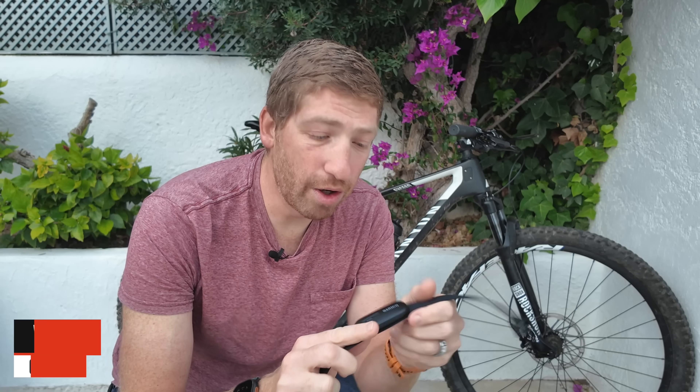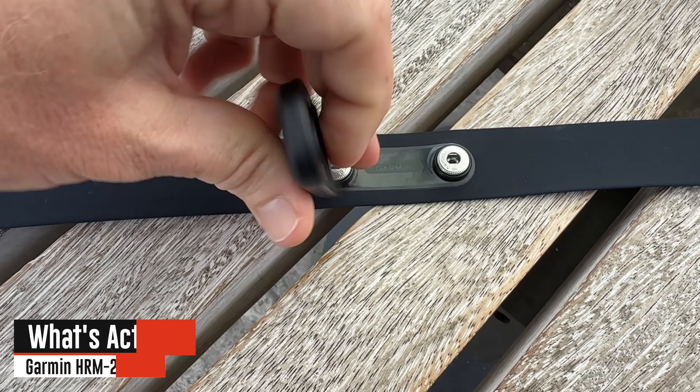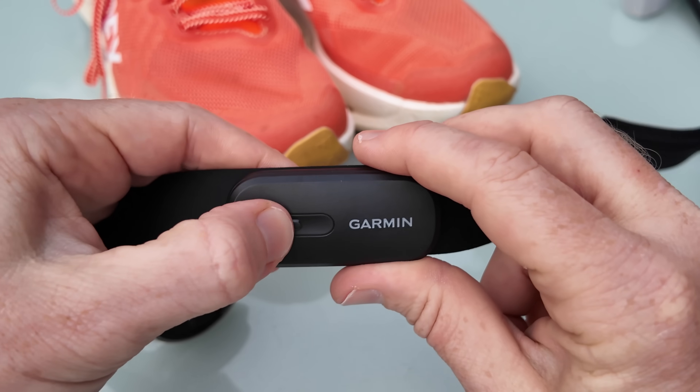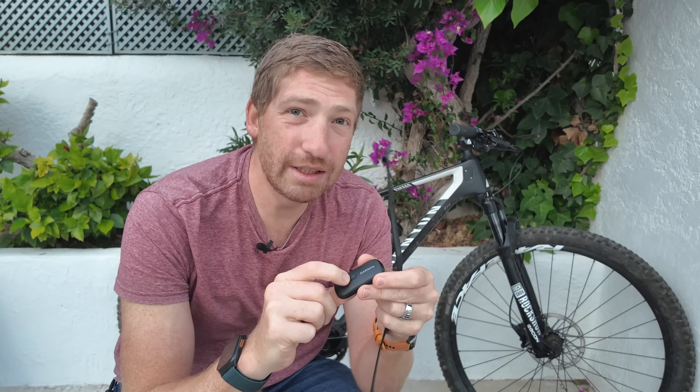The first thing to know about the HRM 200 is it has a removable pod, not unlike some of the past HRM straps like the HRM Dual and the classic heart rate strap from Garmin. However, this pod has a button on it and a light on it — the first time Garmin's had either of those two things. While other straps have had buttons and lights on them, this button and light is actually quite a bit different, and there's no other strap on the market that does what this does.